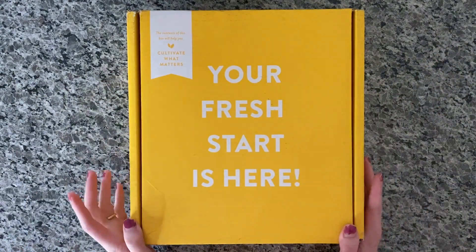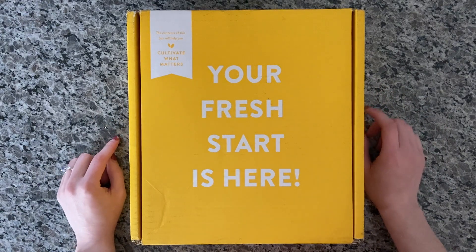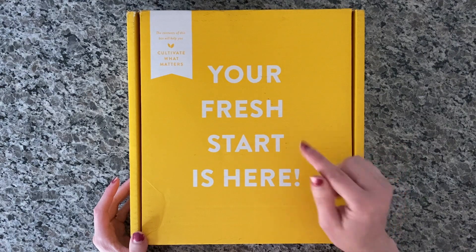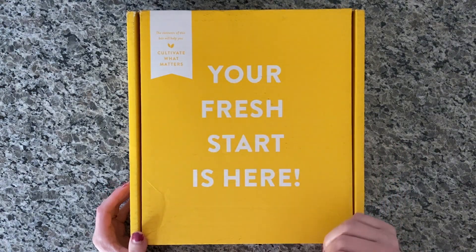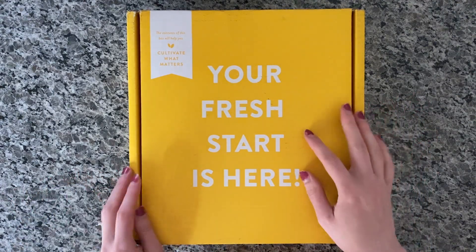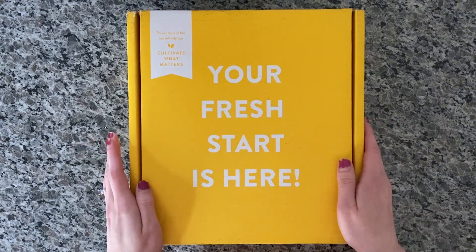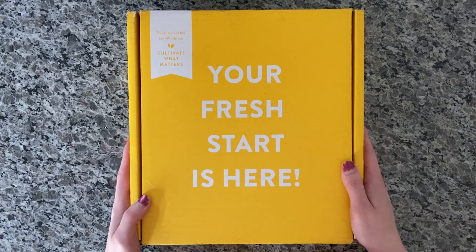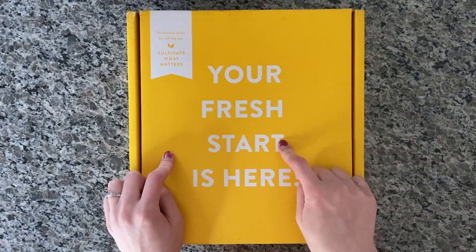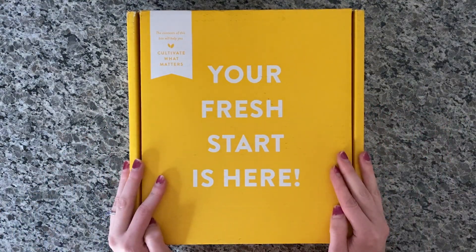Hi everybody, it's Kasey. Welcome back to my channel. Today we're going to be unboxing my Cultivate What Matters Goal Planner. I just got this in the mail so I'm excited to open it. I bought the six-month goal planner a few months ago to test it out before buying the full 2021 version, and since I liked it, I went ahead and ordered the 2021 full year Cultivate What Matters Goal Planner.